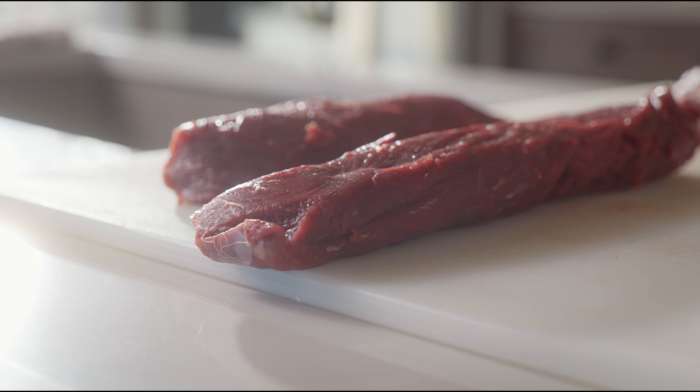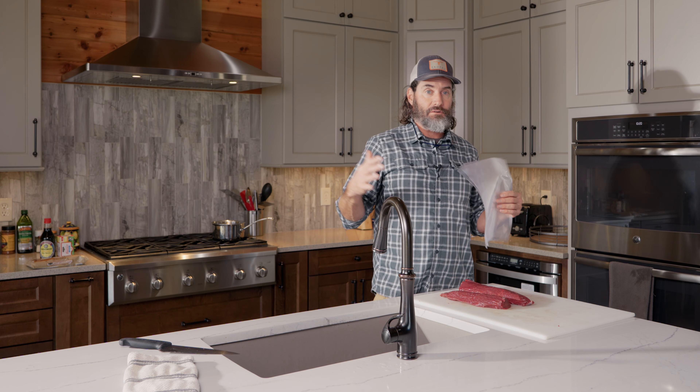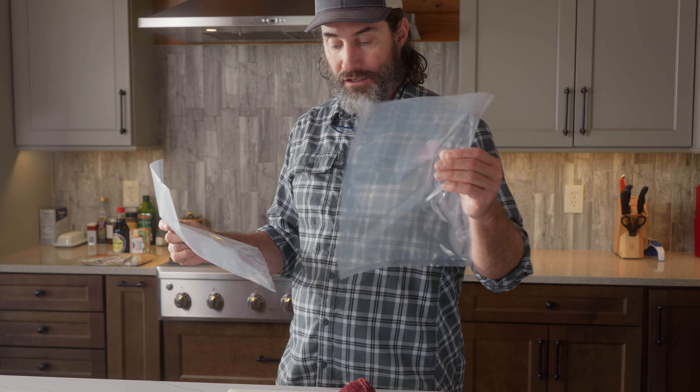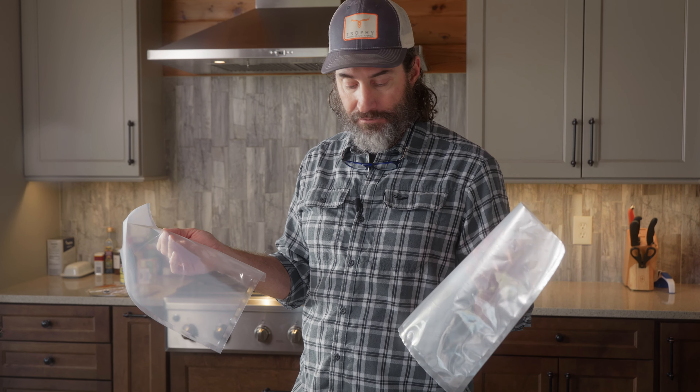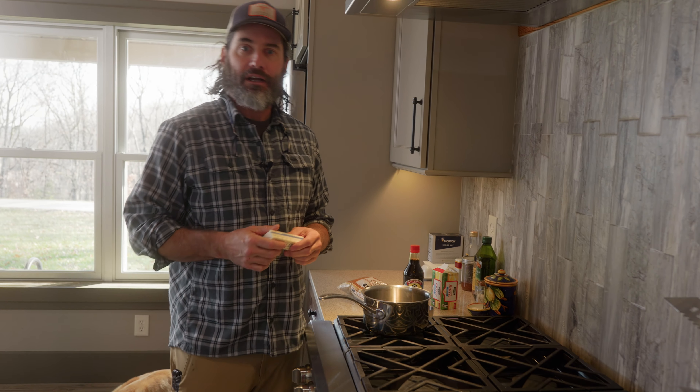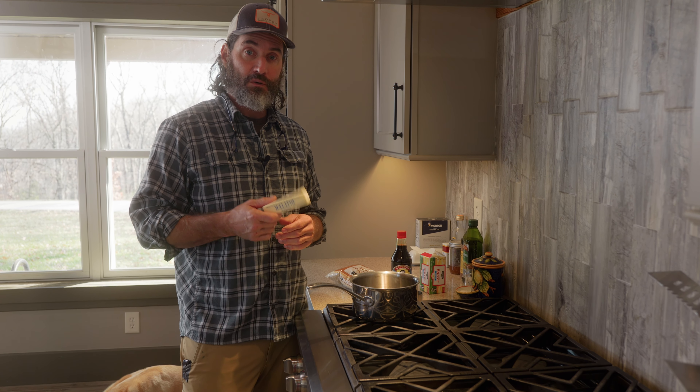I have a vacuum sealer at both my farm and my house — I absolutely love them. If you harvest a lot of wild game, whether it be fish, deer, turkeys, duck, or whatever, a vacuum sealer is important to protect your investment of all that meat long-term in the freezer. But if you don't have one, it's no big deal — you can just use a Ziploc bag. Today I'm going to vacuum seal one and just set one in a vacuum seal bag hung on the side to show you that you don't have to have a vacuum sealer.